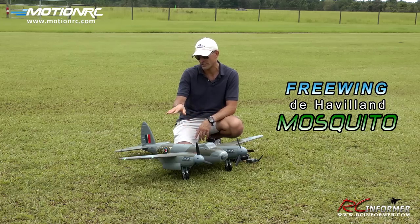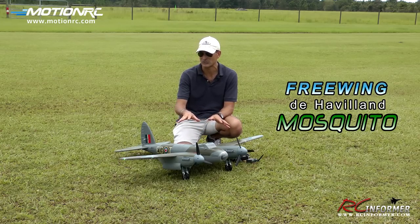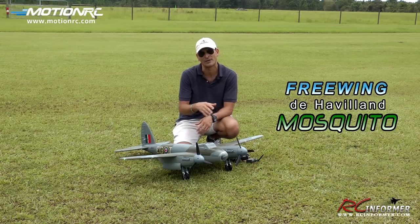Also included are all of the servos, all the flight control surfaces are already mounted, and it has a really nice lighting package that is preinstalled with three lights on each wing.